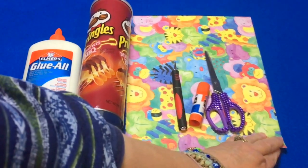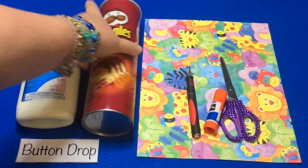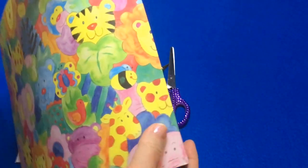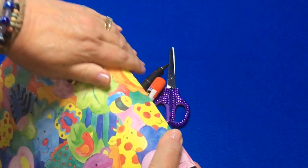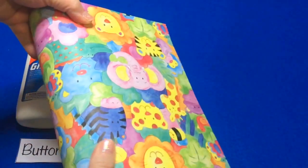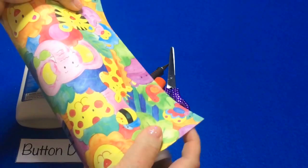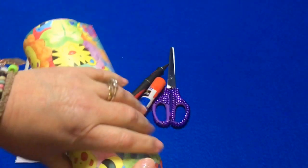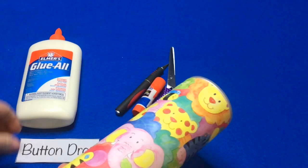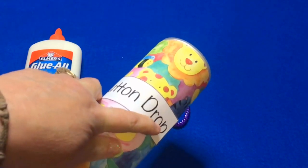Once I had my paper cut out, I flipped it over and applied glue to the back of it. Then I started with the paper — I just glued it here and rolled it until it came together. There's a nice overlap, which makes it more secure. You have to measure it so you don't have any paper hanging off the edge of the can at the bottom. Then I let that dry, and once it's dry I put a button drop label on it, which I will include on my website for this project.